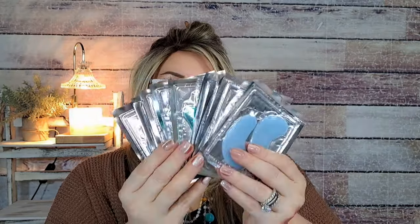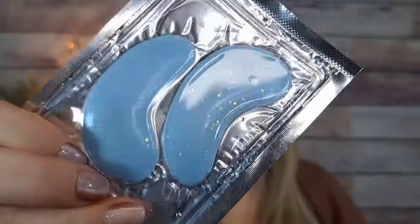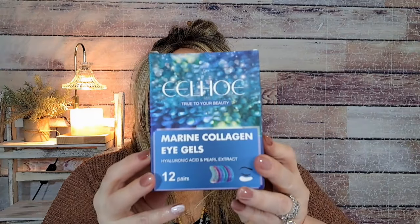I got marine collagen eye gels by Eel Hoe for $4.49 — with hyaluronic acid and pearl extract. You get 12 pairs and they are individually wrapped, which I love! I can give some to friends or put them in a giveaway. They're cool-looking and actually glittery. There's even a manufacturer's date, expiration date, and lot number, which is reassuring. Can't wait for a pamper night!